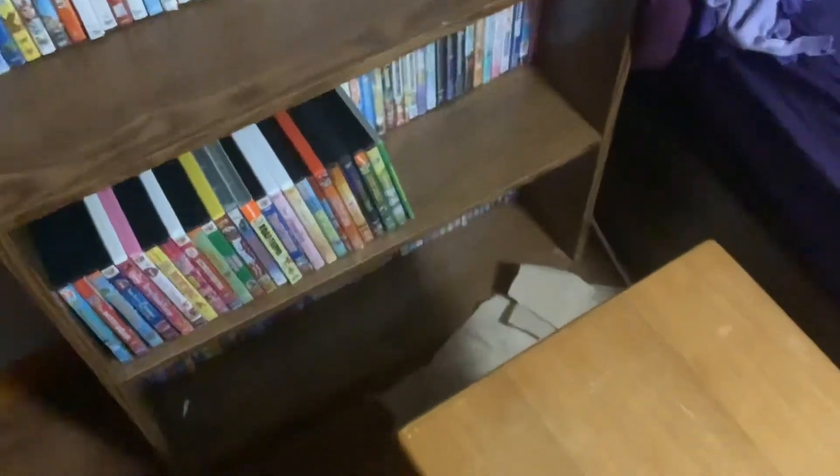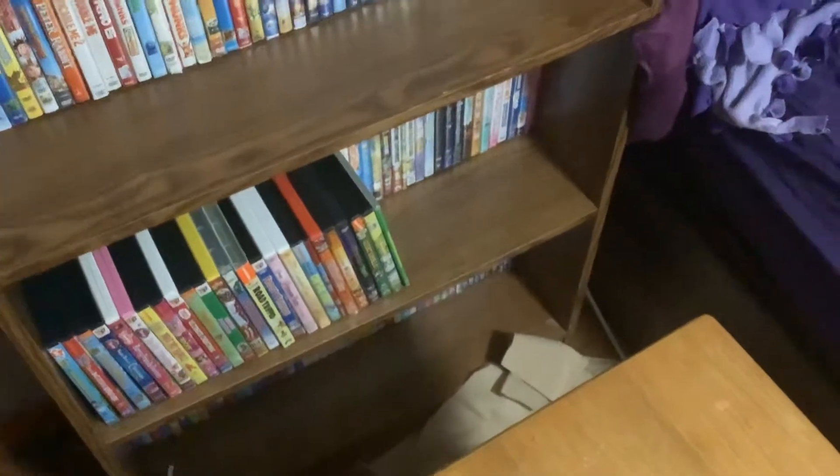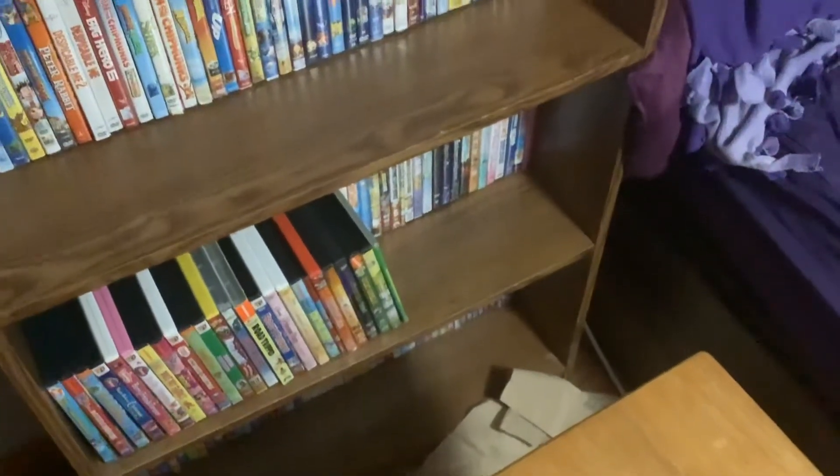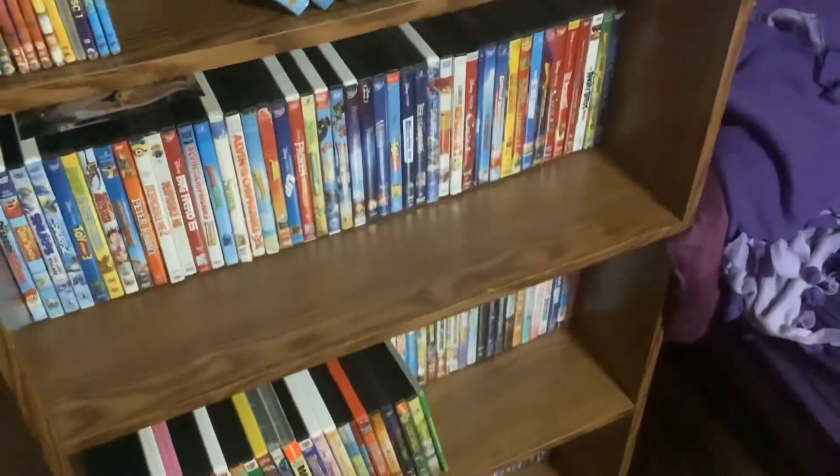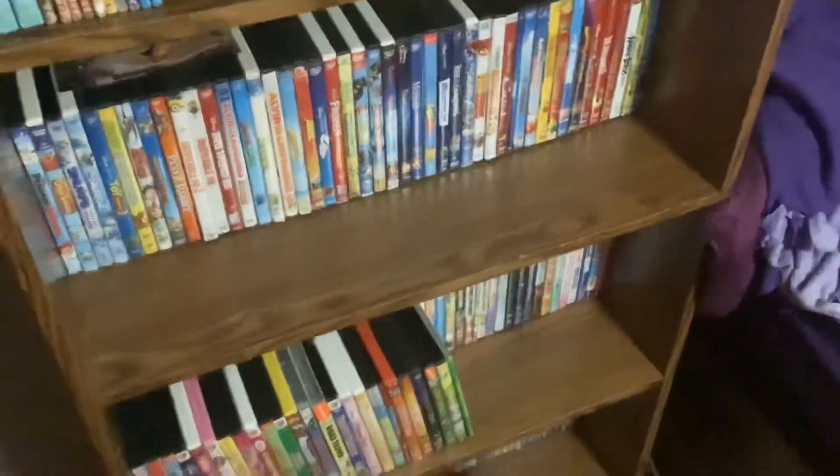Hello everyone. Today I'm going to show you a VHS tape that I got in the mail yesterday. I will do my second VHS update when I get Jimmy to play this video on October 26th on DVD. But here's the VHS — I just got this VHS tape yesterday and now I'm going to do the opening to it, so here we go.